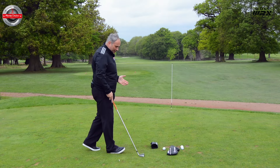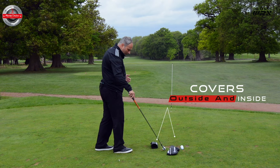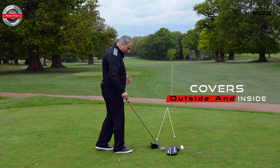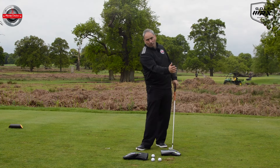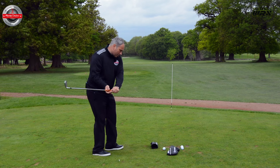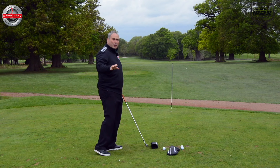Drill number one is something you can use anywhere. I've got two head covers here, and the idea is you place the head covers one club head backwards and one club head to the side in both directions. This gives you a little channel to swing through that allows the golf club to travel on an in-to-out path. Just to be clear, if we imagine the ball-to-target line, an in-to-out path travels from inside that line to outside it through impact.